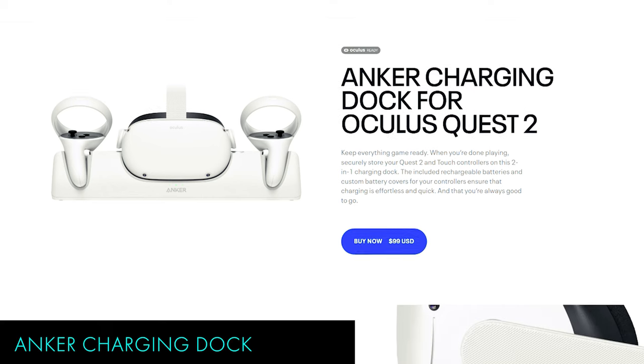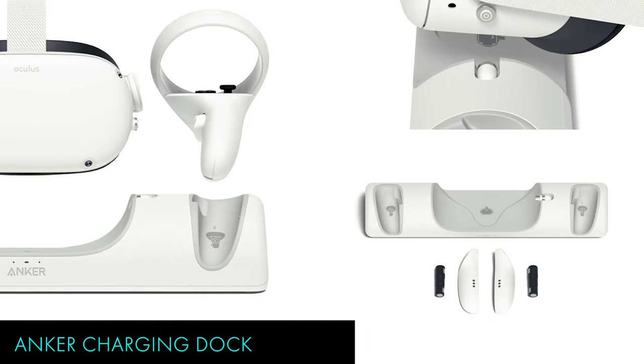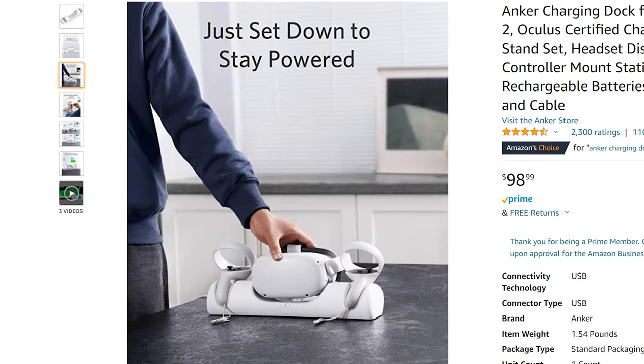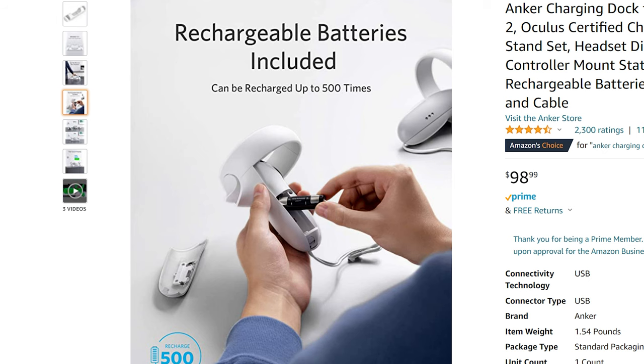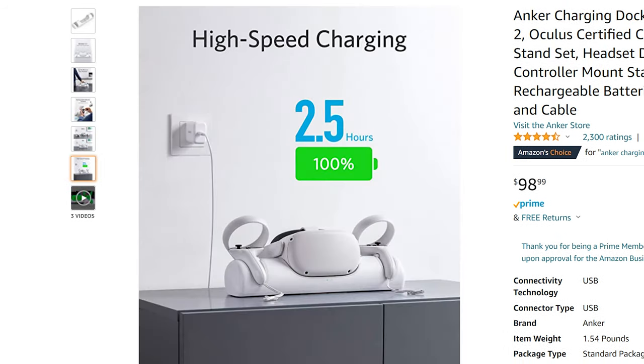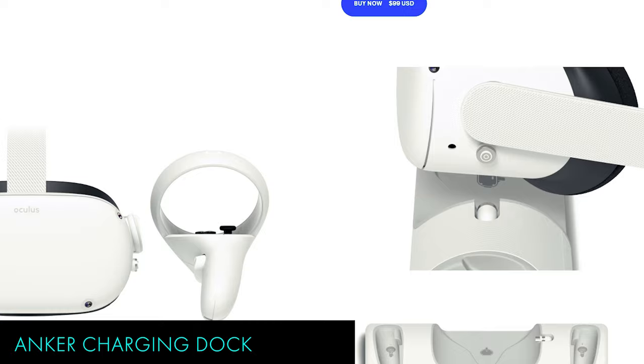For my final recommendation for Quest 2 accessories, it's the Anchor Charging Dock. This dock is officially licensed by Meta to charge the Quest 2, and it's really nice looking. You can just set your headset and touch controllers down into the dock to keep them secure and charge, and it has super fast charging. The only issue for me is that this dock won't work with the controller grips that I mentioned earlier, so just keep that in mind.